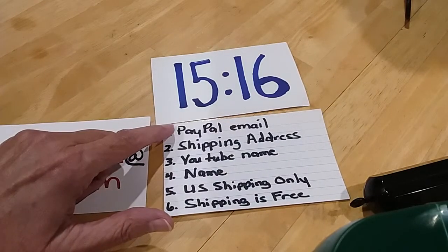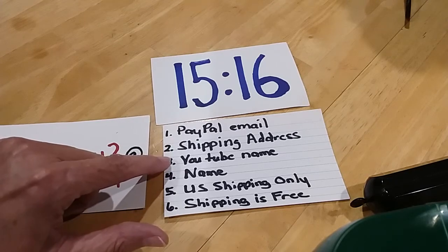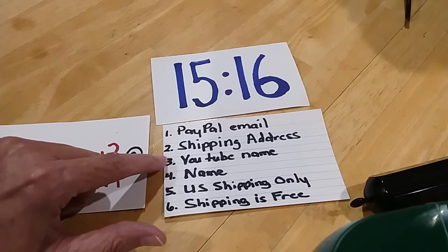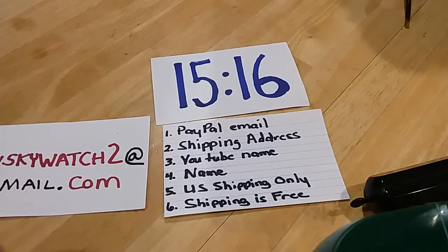I need your PayPal email — if you don't have one, that's okay. Your shipping address, your YouTube name, and your name if it's different from your YouTube name. Shipping is only in the U.S. and shipping is free.